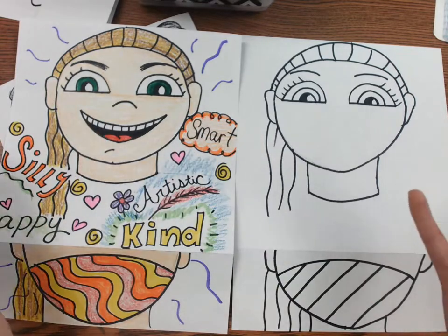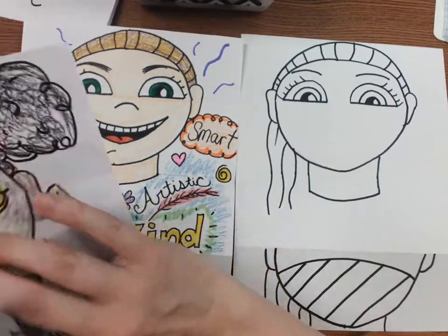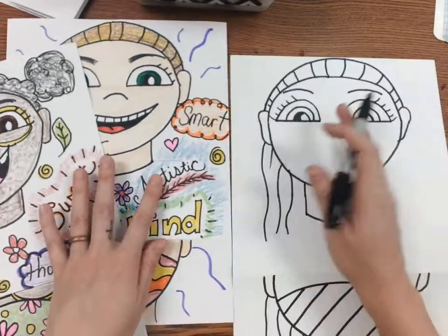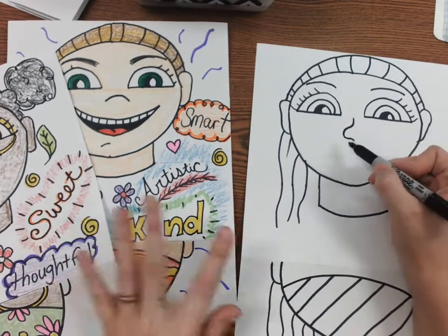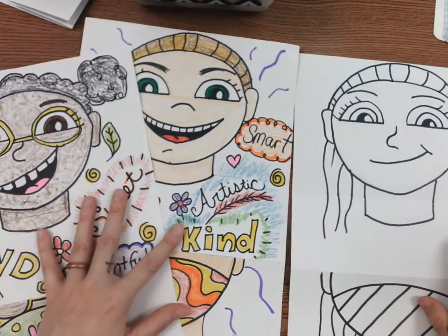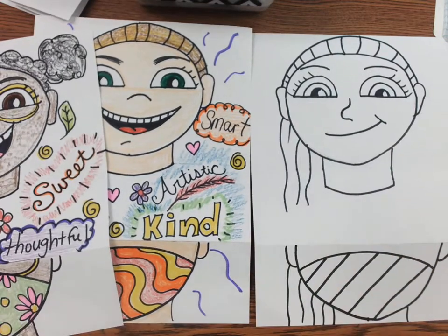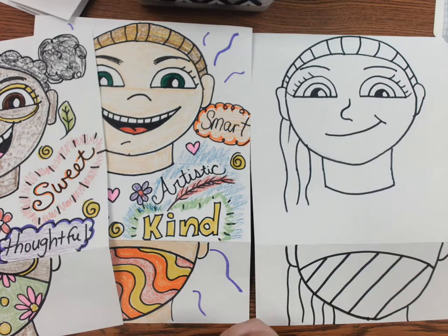Now that our mask is revealed and we've revealed our face, you want to add your nose and your mouth. Think about what that might look like. I'm going to do a question mark nose — like an upside-down question mark — and a big smile. You can have your mouth open or closed; I'm going to leave it closed this time. So my face is done. You guys can spend time coloring it — personalize it, color in your skin, your hair, your eyes.